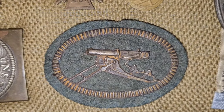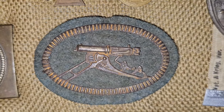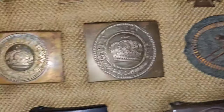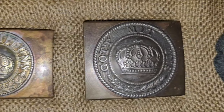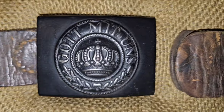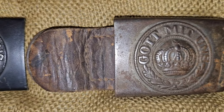This here is for a machine gunner — this one would have been worn on his tunic, I think on the bottom of the sleeve. And we'll get into some belt buckles here. That one's got the leather tab on it, and another one with the leather tab.